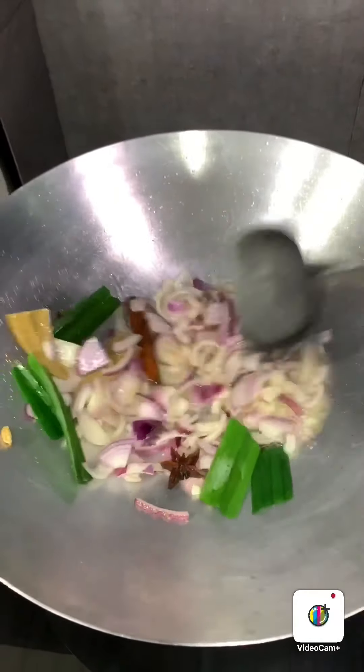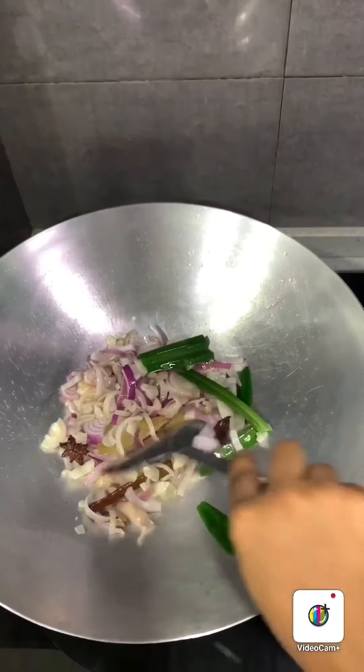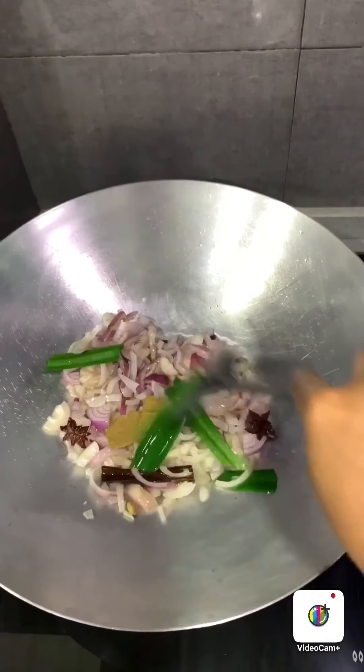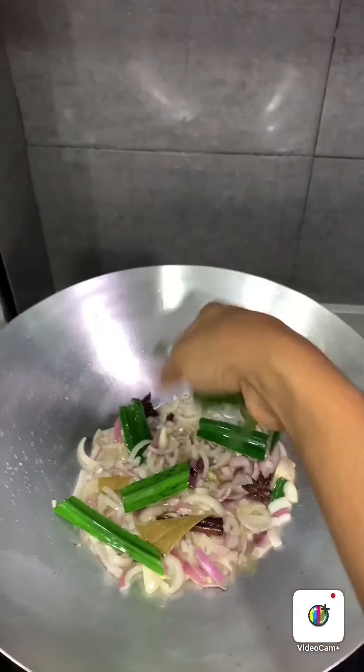Sauté until it turns slightly brown. Here's a tip: you can add some salt at this early stage — it will help the onion cook and become brownish faster. Now add the curry leaf and continue to sauté.